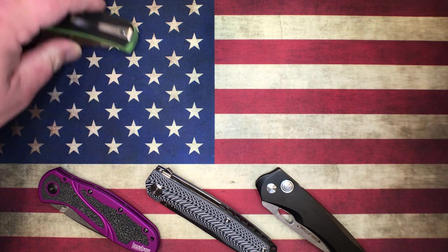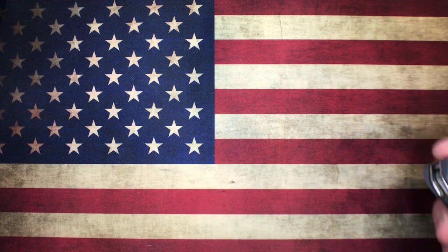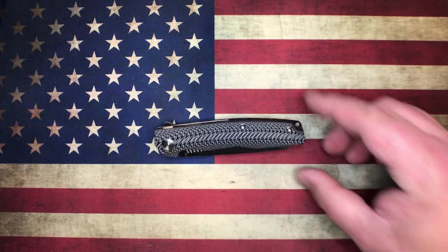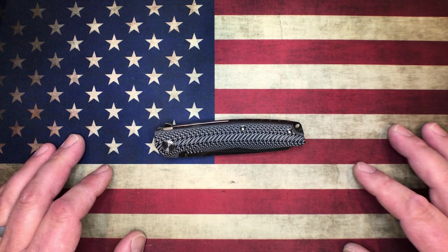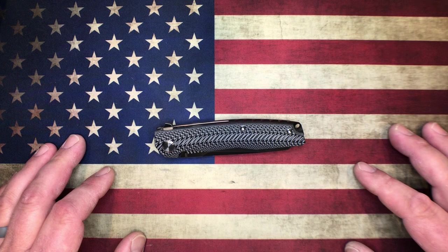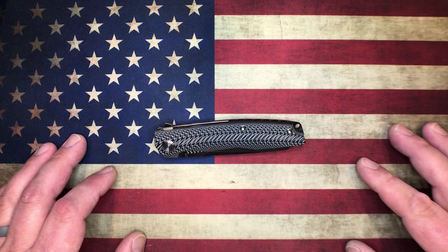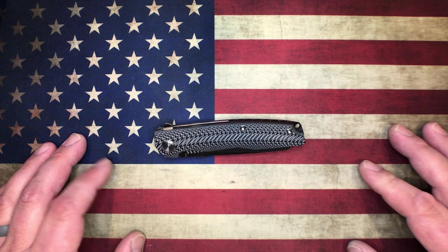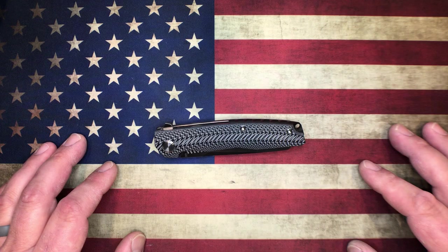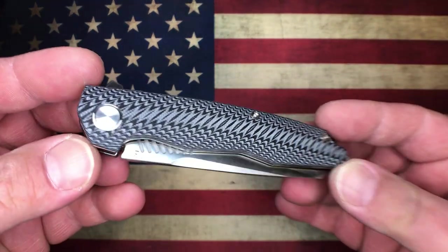We'll talk about several different makers and brands. What I'm classifying as a budget knife is basically anything under $75. There are a lot of knives under that mark, and you can actually find some really great stuff for 25 or 30 bucks. Certainly at $75 and lower, you can get your hands on some really nice stuff made with good materials.